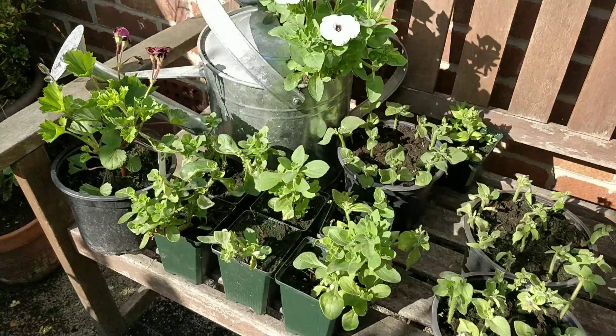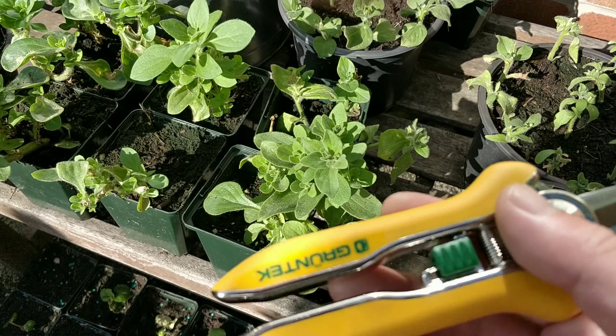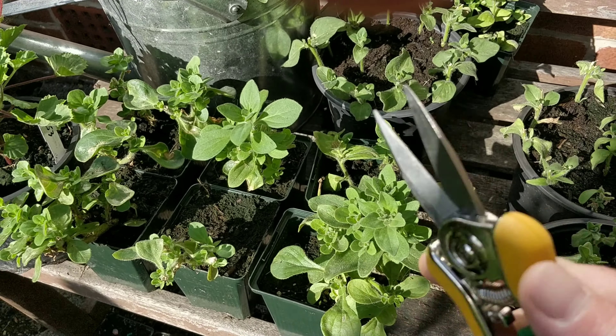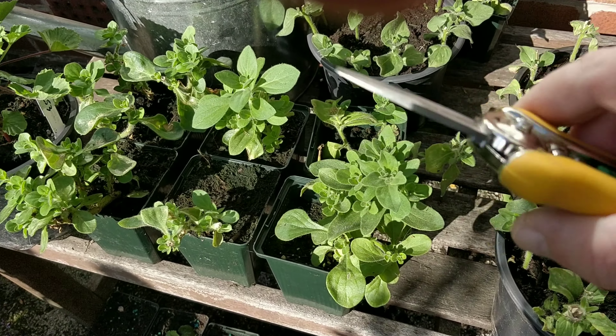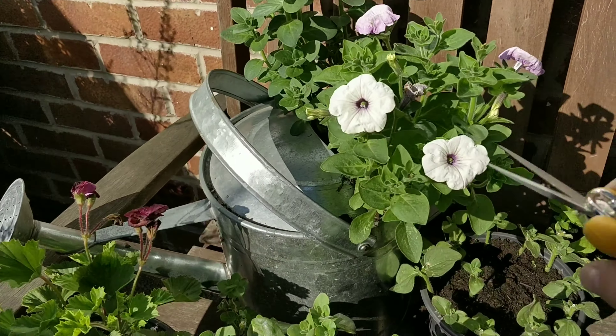So first of all, I'm using these — these are my new pruners that I got online. Really nice, very good quality, spring loaded. They're not for anything big, they're only for little flower stems.